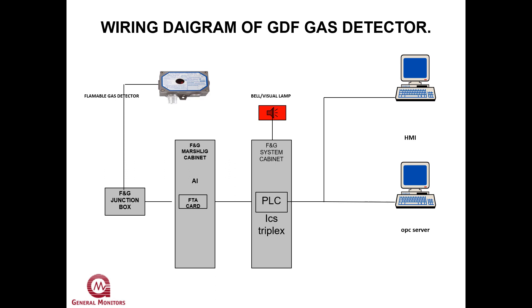In this PLC, you can see the sensor on the HMI. In this HMI, we can see the HMI display for monitoring.